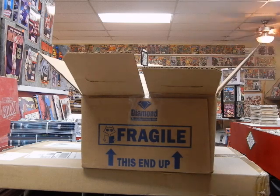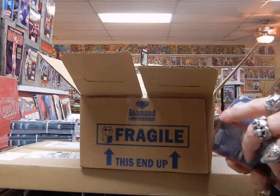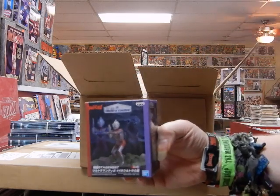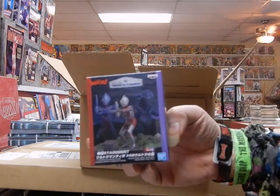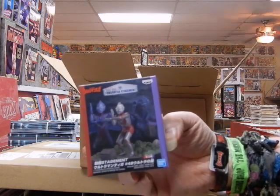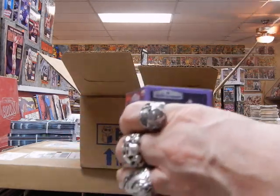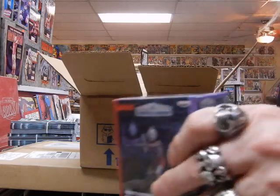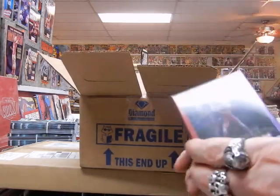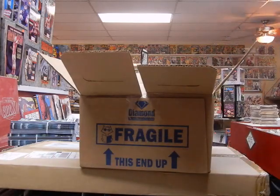A couple of Powdered Toast Men — I didn't realize these things were going to be as small as they are. Got some Ultraman with the Tiga special effects. These things are $14.99, so we've got a couple of these in here. I know there are some Ultraman fans out there — there's one guy I haven't seen in a while; I was surprised not to see him come in for the Mothra.